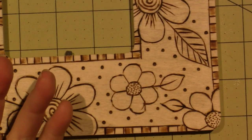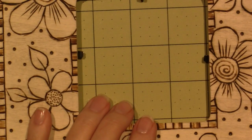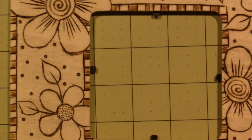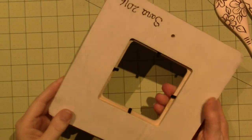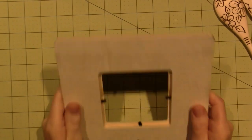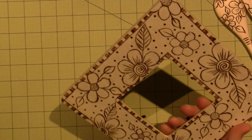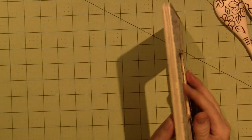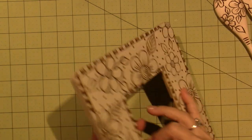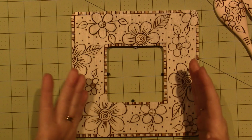I just wanted to come back and show — this took me about an hour probably. We ate dinner and then I thought, let me go back and play. This is one of those dollar frames from Michael's — it's a dollar wooden frame. I wish they labeled what kind of wood it is.